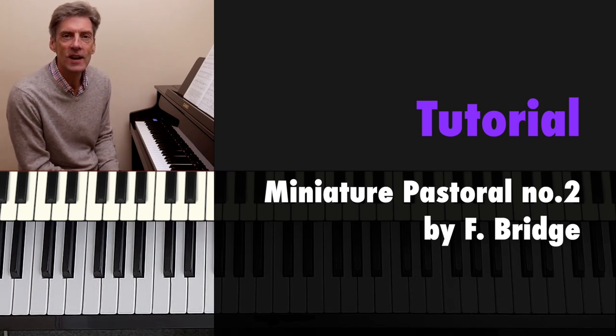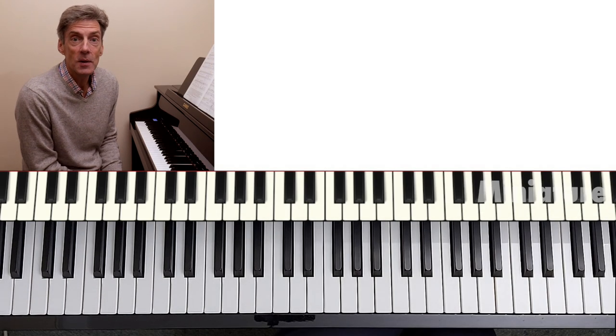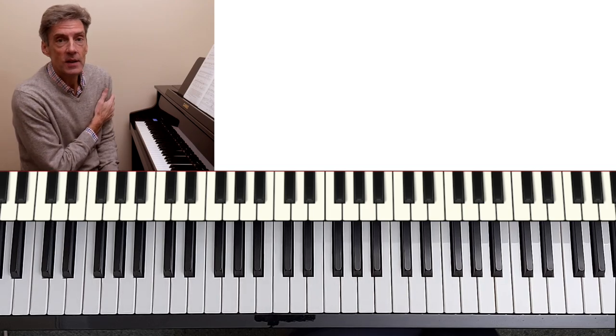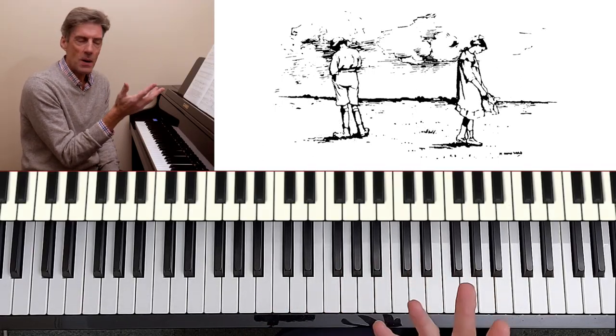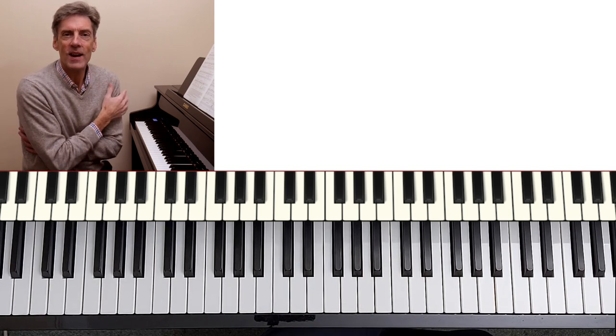Hi and welcome. We are going to take a look at Miniature Pastoral by Frank Bridge. Delighted to be looking at this at the request of Melanie. This piece was first published in 1917 and this picture is taken from that very first edition. It's a very beautiful piece, 60 odd bars, triple meter, we're in D minor and it's an opportunity to play very expressively.